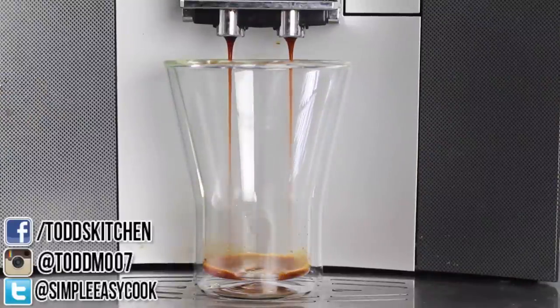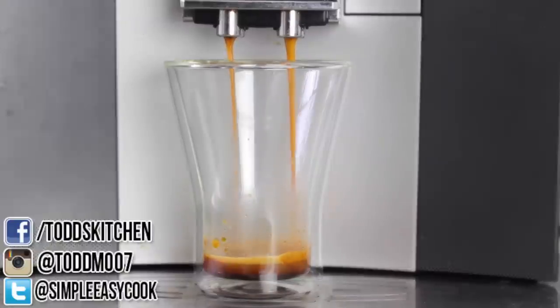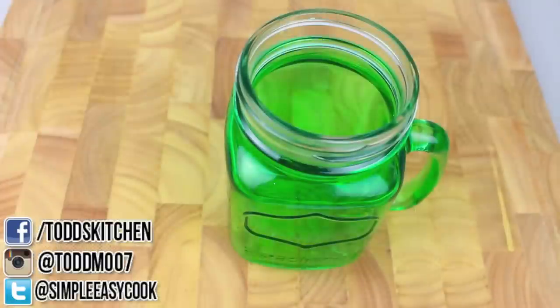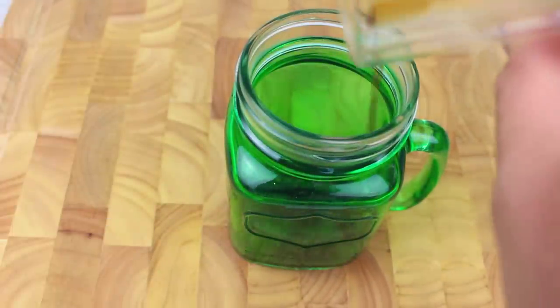Now we're going to start off with a shot of coffee. You can use espresso coffee or instant coffee — just whatever you have on hand will do just fine. So now into a mug I'm going to pour in our shot of espresso.